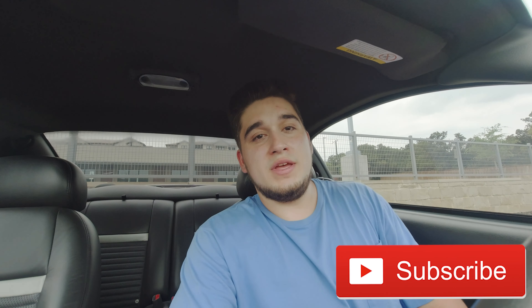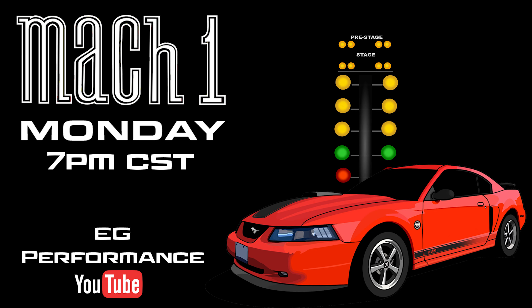If you're new, please subscribe. We have Mach 1 Monday every Monday at 7 PM Central — tune in for Q&A and ask anything Mach 1 related. Hope to see y'all in the next one. Like the video if you enjoyed it, leave a comment below if you have anything to add, and thanks for watching.